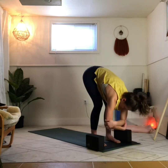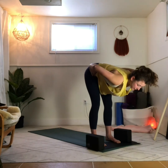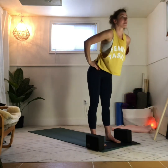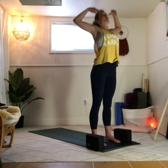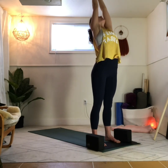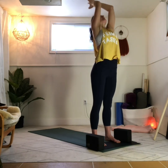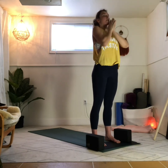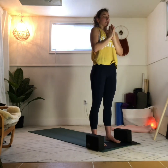Bend your knees again generously. Hands come to the hip creases. Inhale, press into the feet to come up nice and slow. Your next inhale reaches the arms up nice and high. Palms touch, stretch up and away. Root down through the feet. Exhale, palms together in front of the heart. Close the eyes. Take a full breath in, and a full breath out.